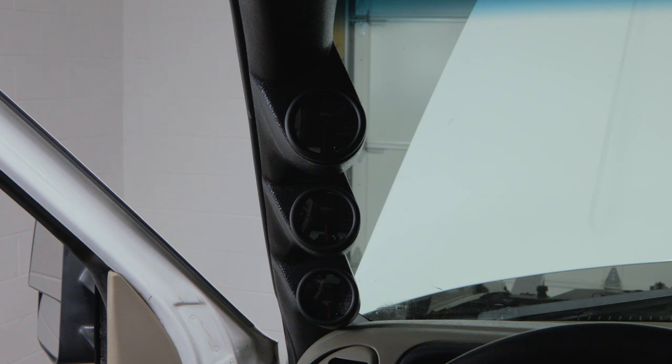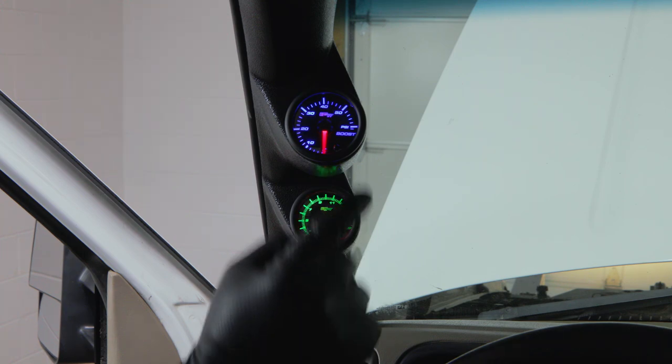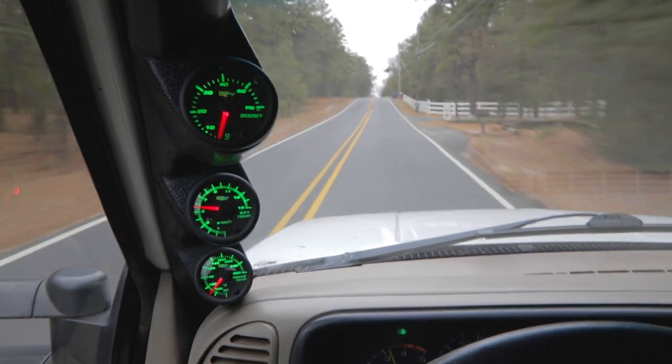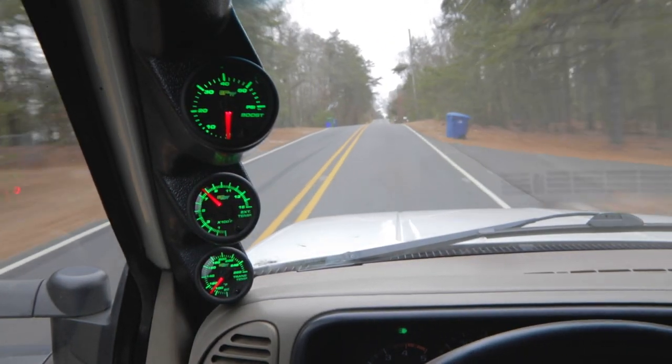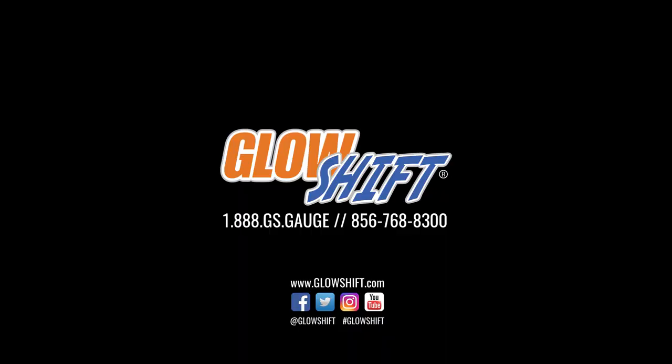Power your gauges to ensure that everything is working properly. If you have any questions, concerns, or comments, please contact us at 1-888-GS-GAGE, and we'll see you on the road.